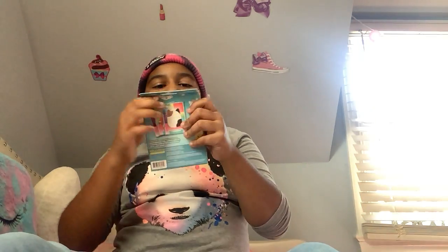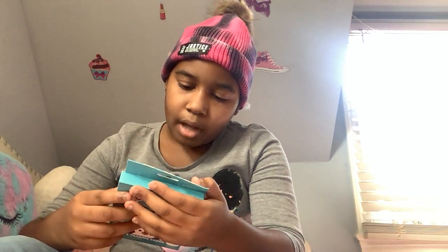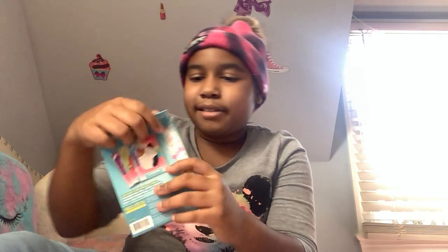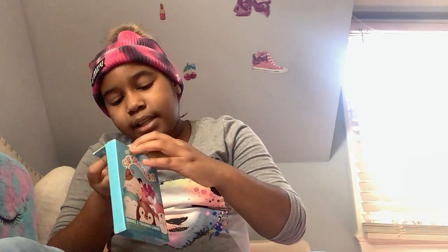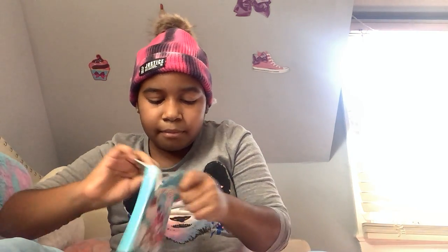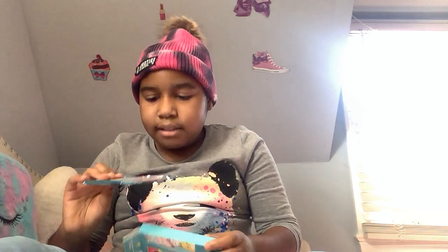This is series one and it goes up to eight cards in one pack, I think. On the back it says there are some special cards you can get or something. Let's get started — alrighty, let's keep on going. There we go, I got it open!